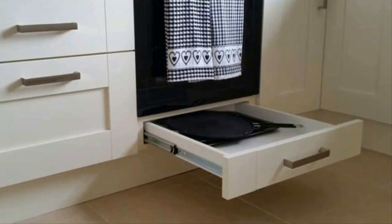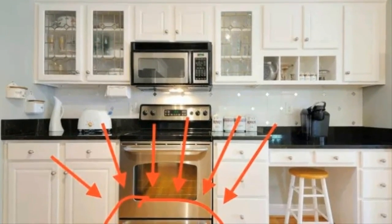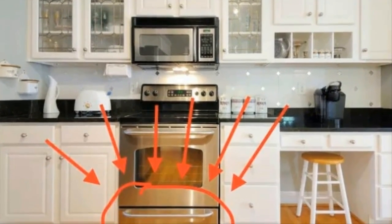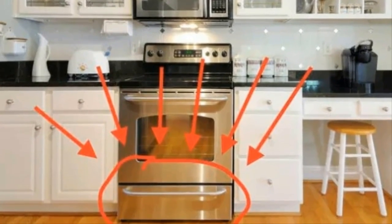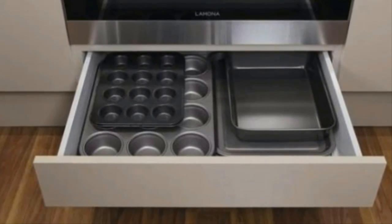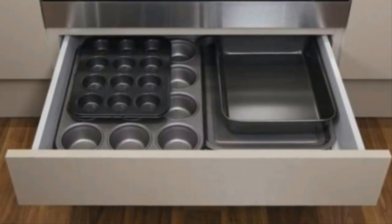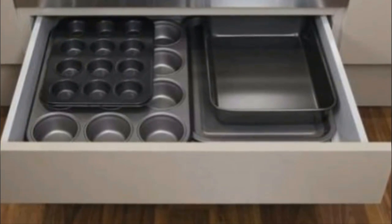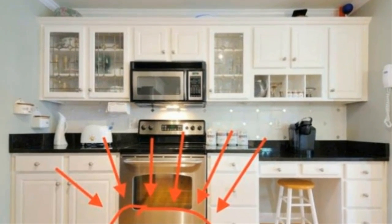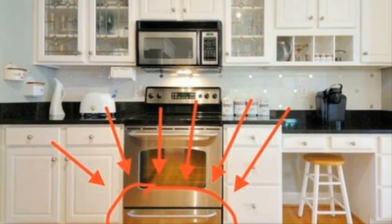It just so happens that it serves an entirely different purpose than to store your excess cookware. In fact, the designer of this feature included this drawer with a very specific functionality in mind. Most people utilize the space to store their baking trays, muffin tins, and even pots and pans — but that is not its correct function. It turns out there's a much more logical use for that drawer, and it has nothing to do with the storage of cookware.